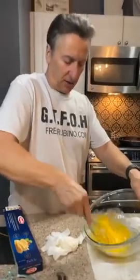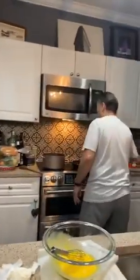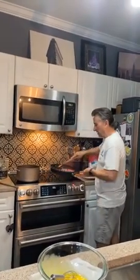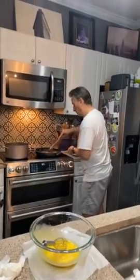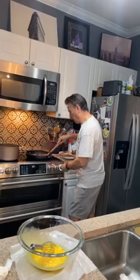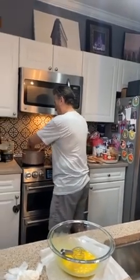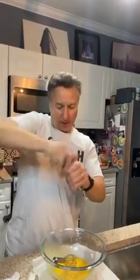You want to whisk it — you want to make it fluffy and creamy. You can see the grease coming off that pancetta — we're using that, that's the flavor of the dish. Lower the heat a little bit. Put a little cracked pepper in — not too much.